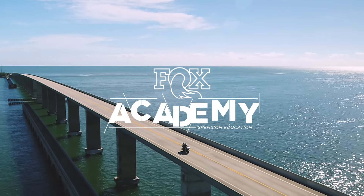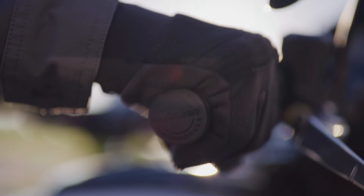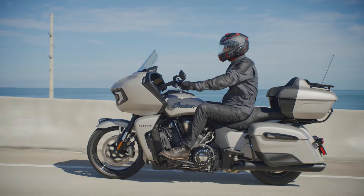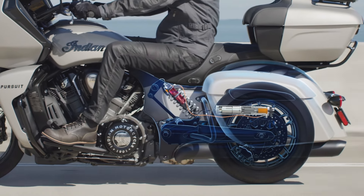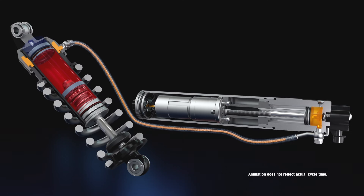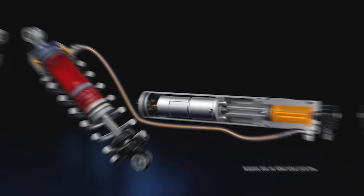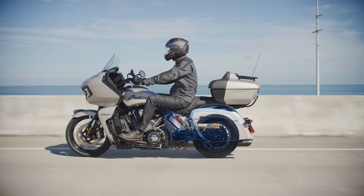Introducing the new Fox electronically adjustable preload rear suspension solution for the new Indian Pursuit and Challenger. This technology electronically adjusts preload for the rear of the bike before you ride. Simply input rider weight on the ride command menu screen — no need to get off the bike to manually adjust your shock with tools.